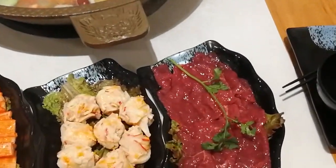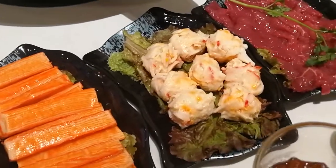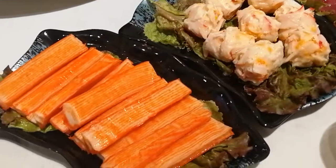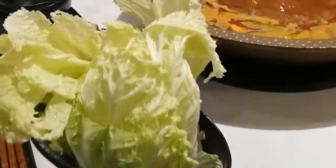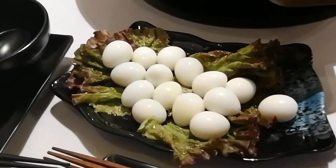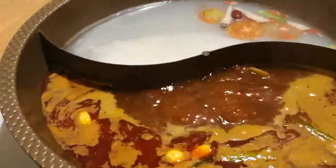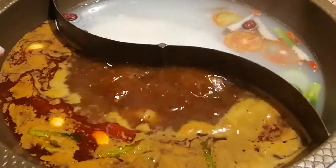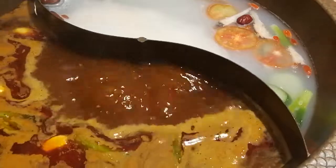So what we ordered is fresh beef, lobster balls, and crab leg sticks. We also have Chinese petchay and some kueh legs. For the soup, we got the two variety soup — this one is the spicy, it's level one spicy, and this one is the regular Taiwan shabu shabu soup.